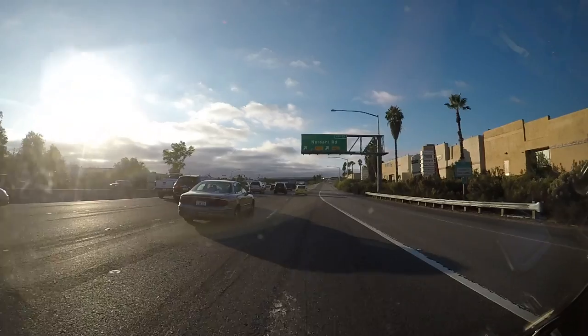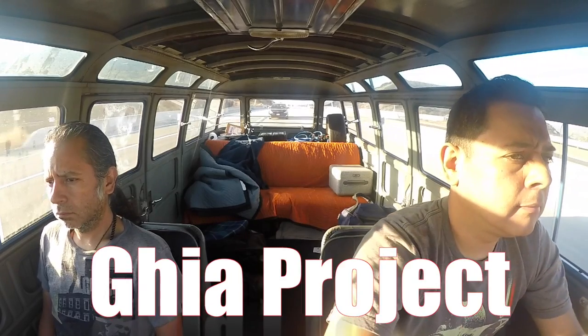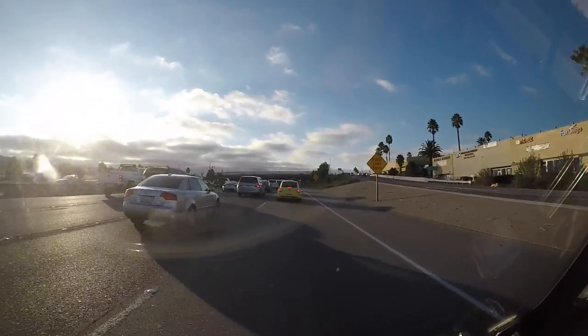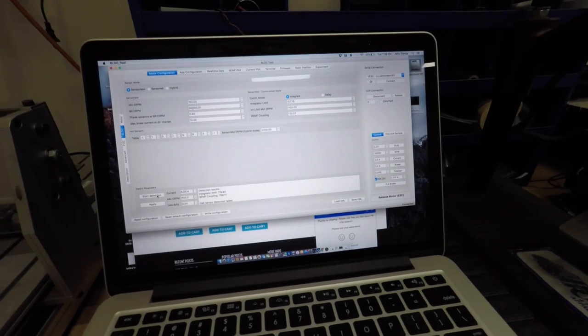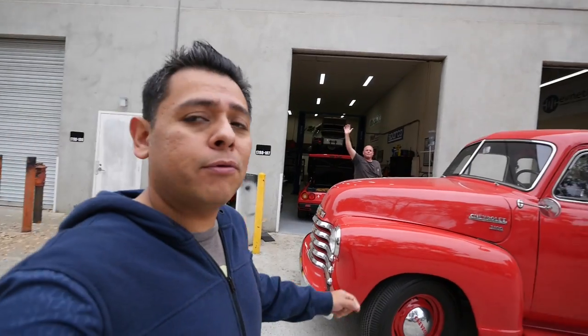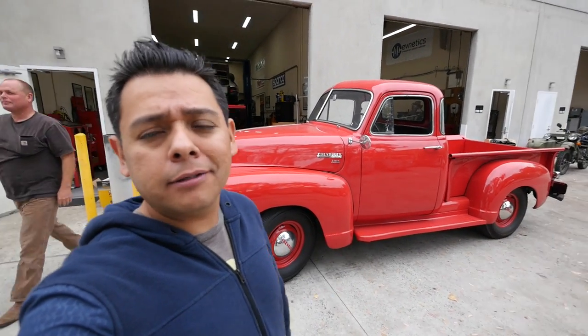The Chevy truck is finally going home. It's gonna live a long electric life. For everyone that asks if an old classic American car could be converted to electric, there's proof that you can convert it.